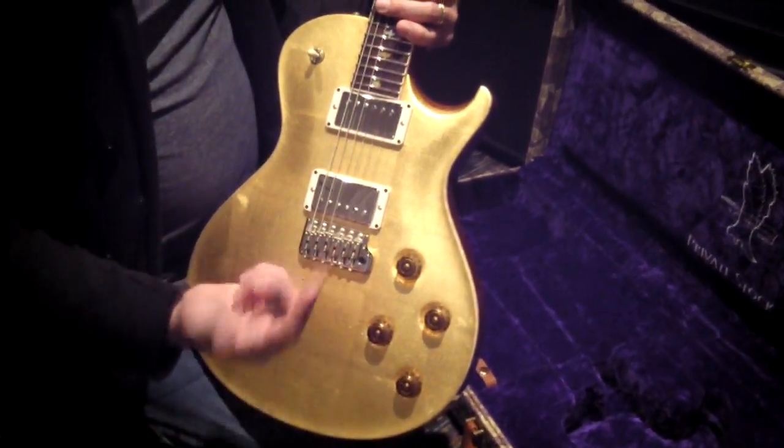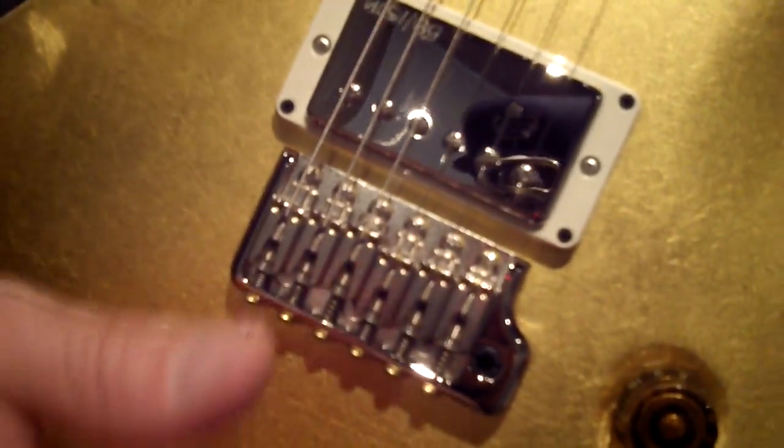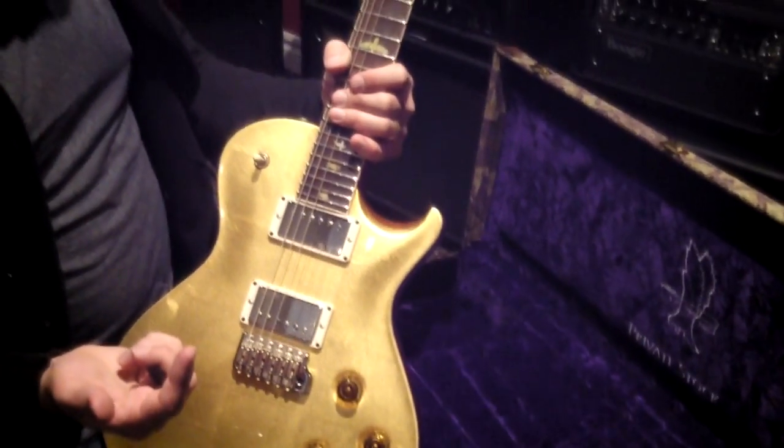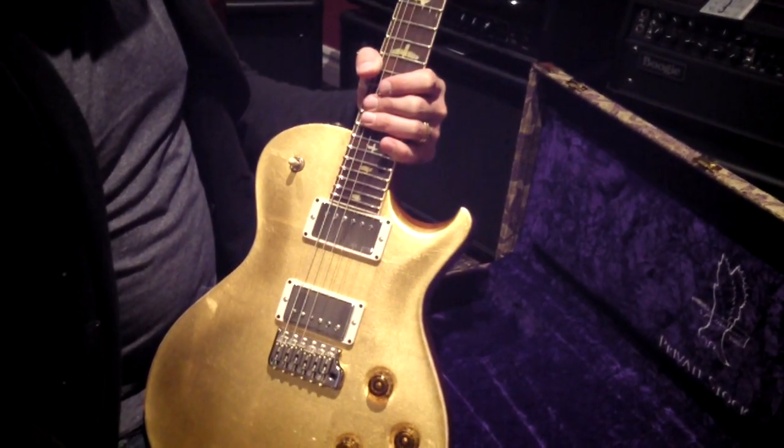24 fret fingerboard, as Santana's always had, and the 24 and a half inch scale which is common to the single cut in the first place.